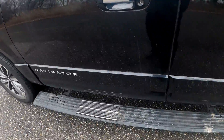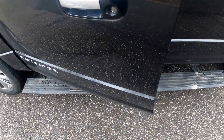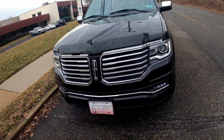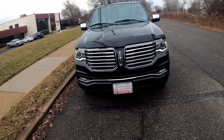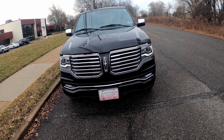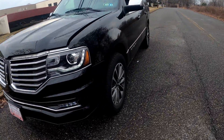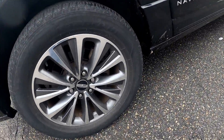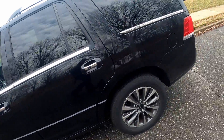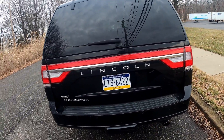First thing I like about this truck are these steps — y'all see the steps? I don't know if that's an option or standard on this year. Check it out y'all, this is the previous model, not the newest one — I think they changed it around 2020. Check the grill out, man, that's a clean grill. Lincoln always has a clean grill. Check out the wheels — I think they're 20s. Yeah, they're 20s. She loves her truck and takes care of it too.